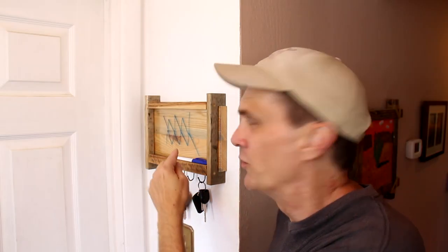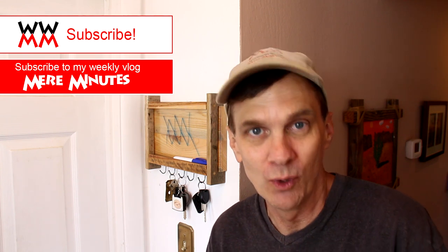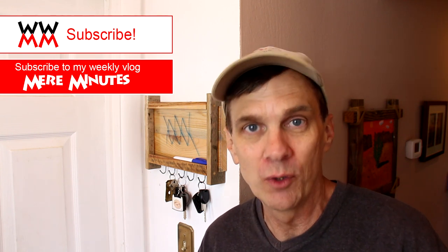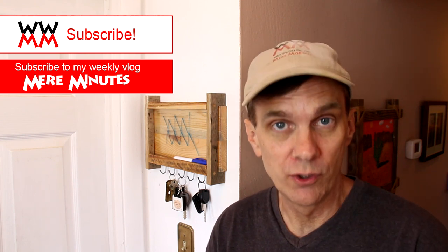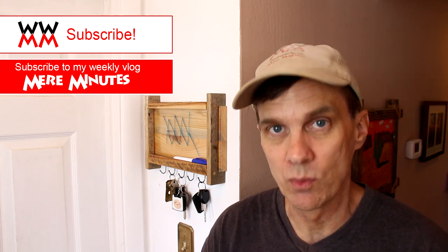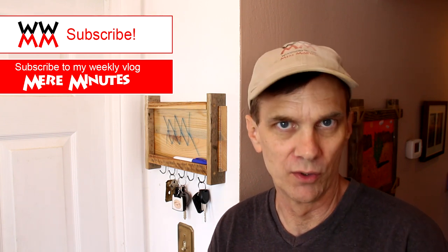One thing that might be fun is to put a picture back there of somebody's face — you could draw mustaches and glasses. It would be wacky! If you liked this project and this is your first time here, I hope you will subscribe to Woodworking for Mere Mortals. I have new woodworking videos every Friday on this channel. Check out my second channel Mere Minutes for news and updates. That's it for now everybody — I hope you have a great week. I'll see you next Friday.